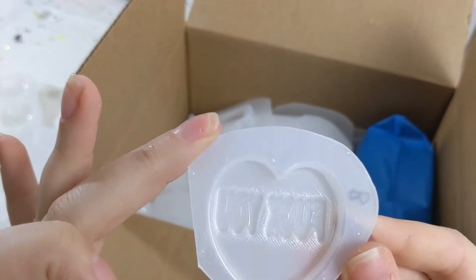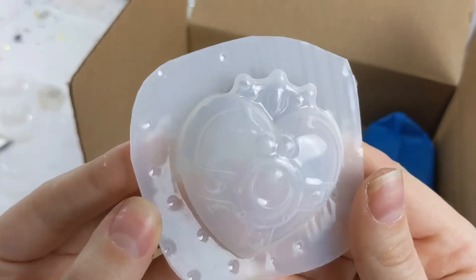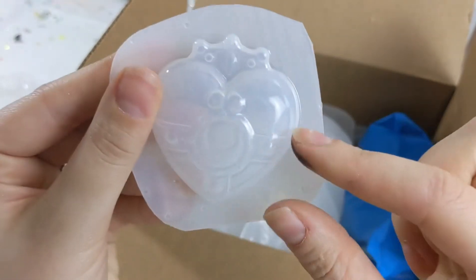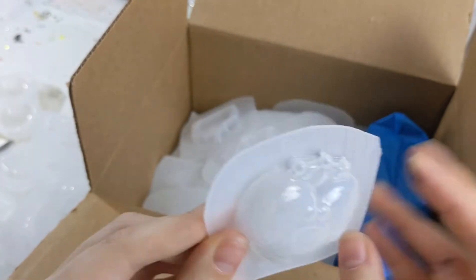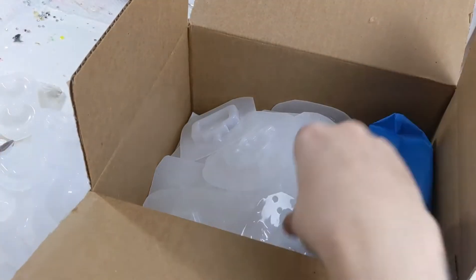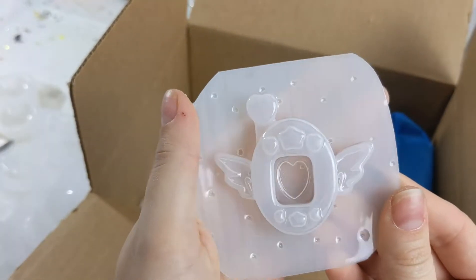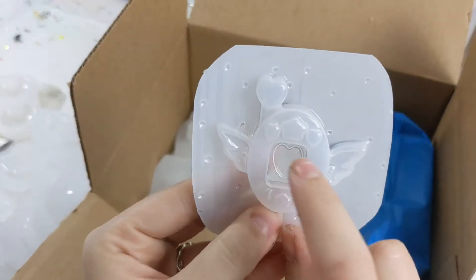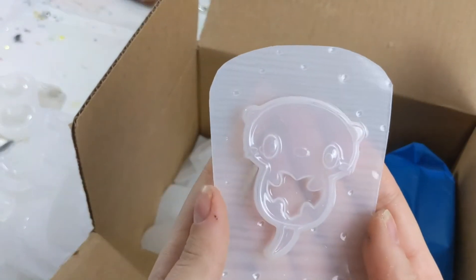Oh my gosh, I can't wait to use this. Oh I've got a little Sailor Moon mold! I had one of these before but it was so small and so hard to paint that I ended up giving it away — but I'm excited. I've got a little Tamagotchi shaker here with some wings. Cute, I like the little heart in the center. Oh my gosh, there's still so many.